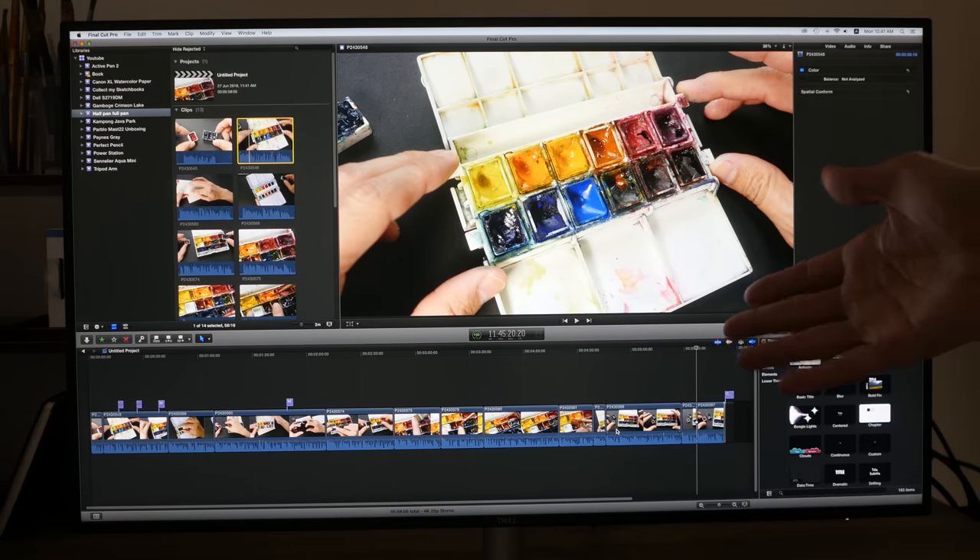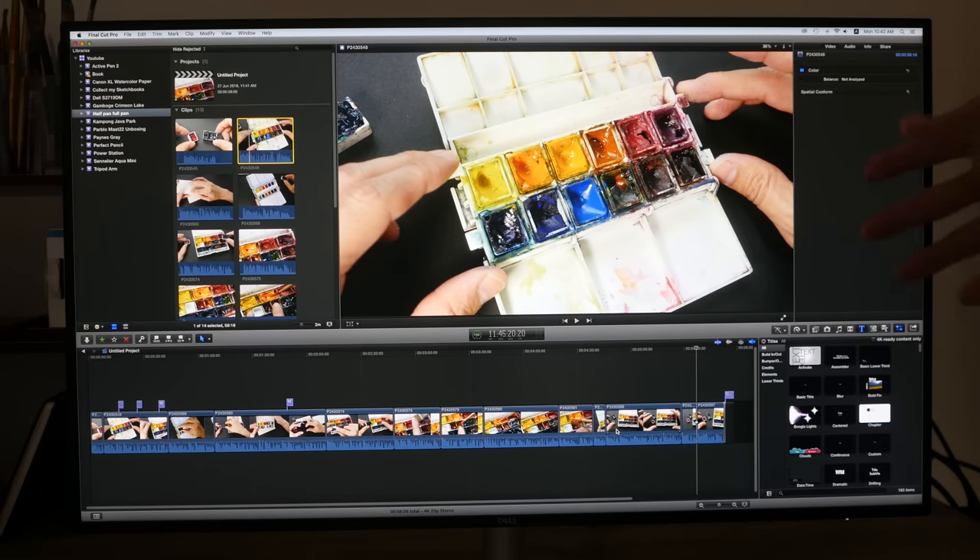If you need extra color accuracy then of course I'd advise color calibrating the screen. This is the environment I typically work in — I close the curtain to avoid glare. There is some backlight bleeding on the top left and right sides, and of course there is typical IPS glow because this is an IPS panel.